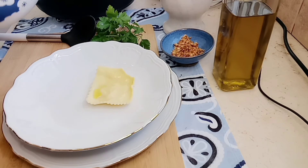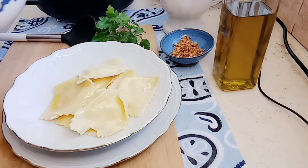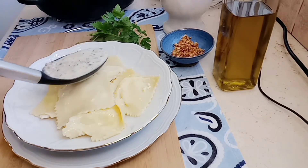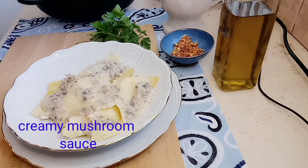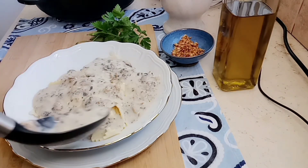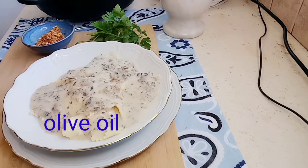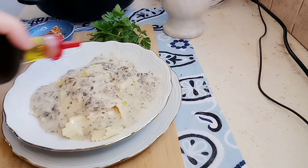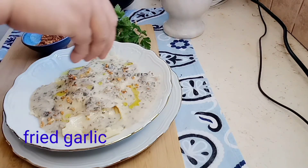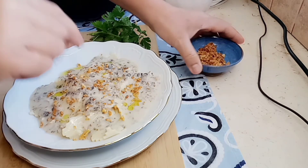My favorite — cheese ravioli! We're going to put the sauce on top. Guys, it's very good, a lot of sauce. And then we start with a little olive oil, little garlic, and make it nice.